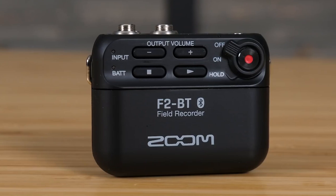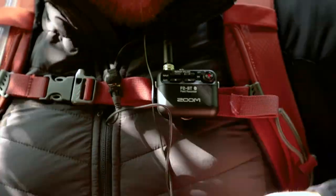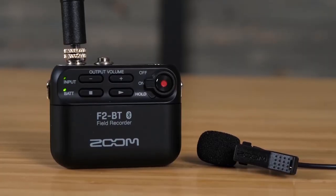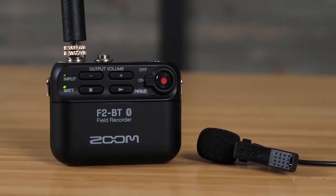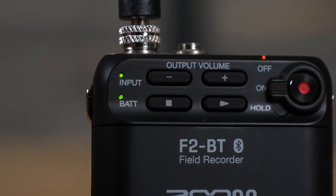Will I recommend you, or would I suggest, or would I tell you to get this recorder? Hello guys and welcome to yet another reaction video right here in the Africa Army studio. Today I am really excited and pumped up because Zoom has released a recorder which they call the Zoom F2 Field Recorder. That is what we are going to be talking about in this video, so let's get right into it.